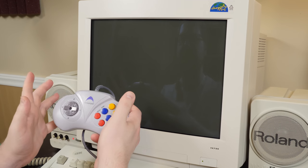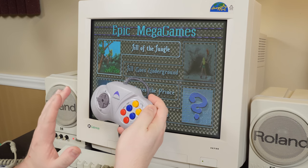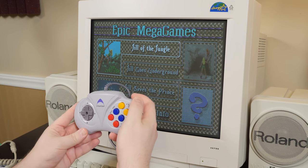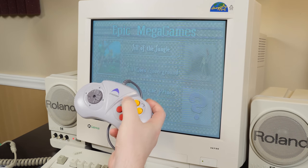That joystick nub, though, is the worst. The D-pad seemed to be usable, at least for the few moments I was playing Jill. I'll just press escape.